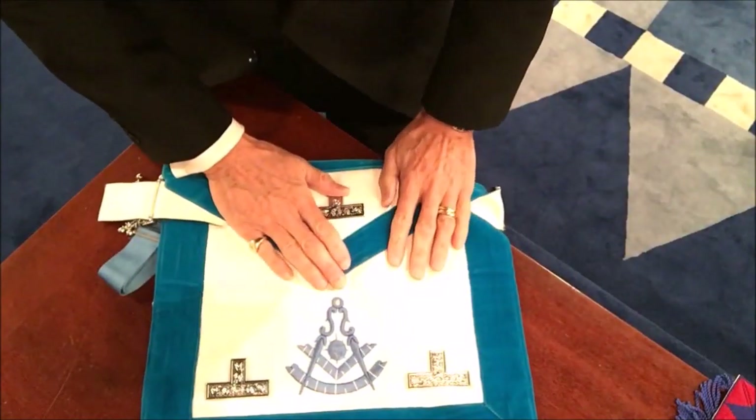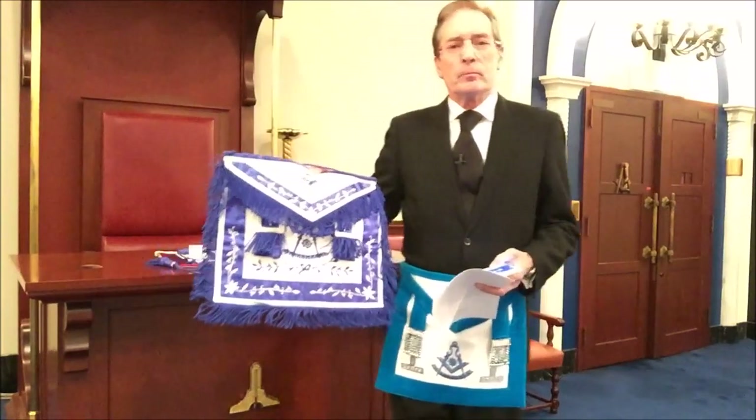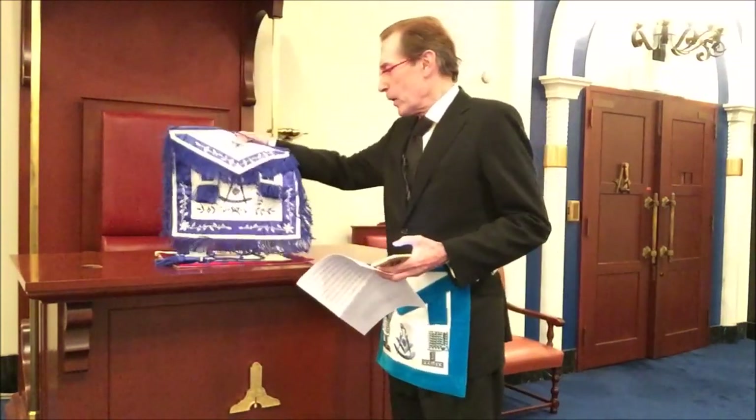It makes more sense if you're wearing it — unfortunately this lesson is missing from my Past Master's apron from the Grand Lodge of Japan. So the Tau represents the first and last lesson for a Mason.